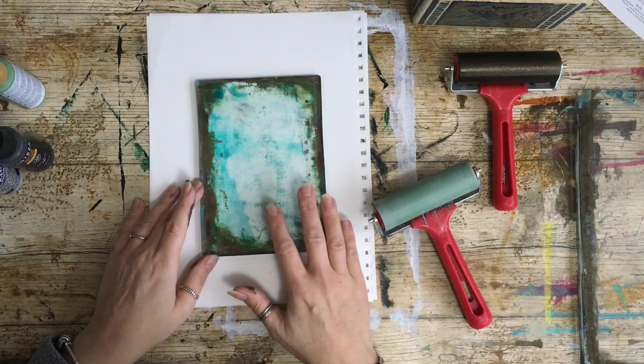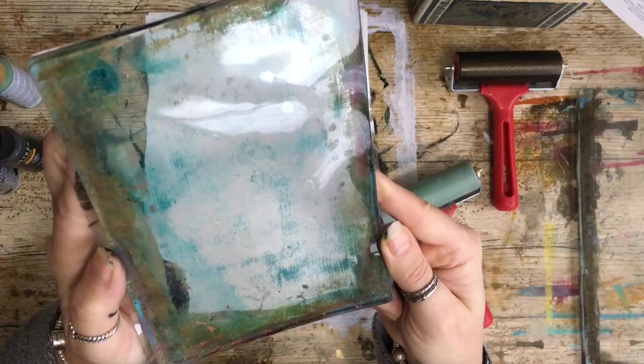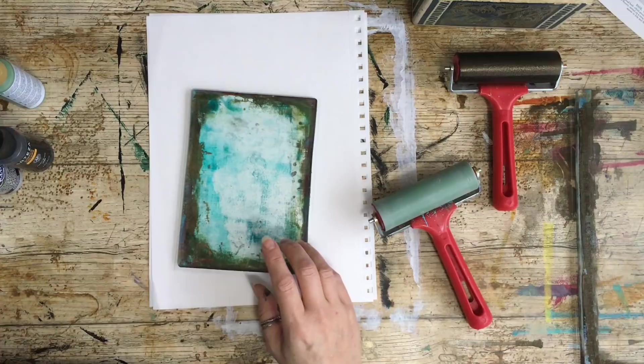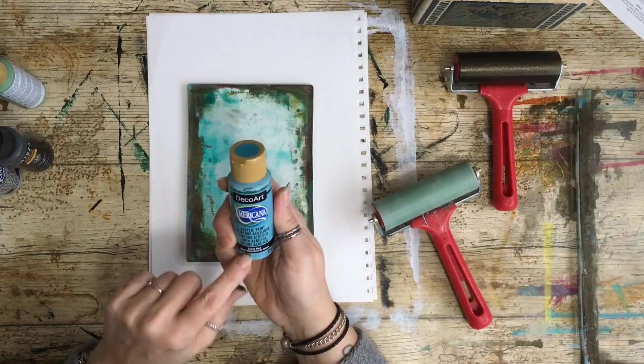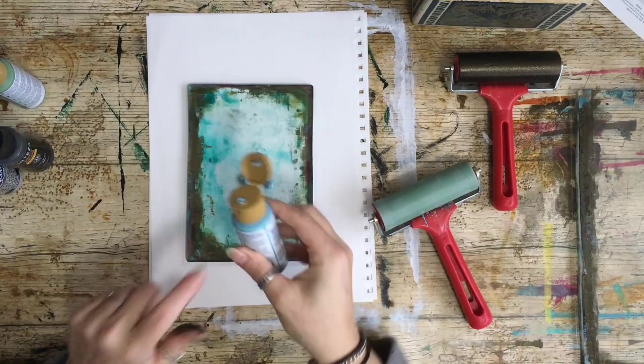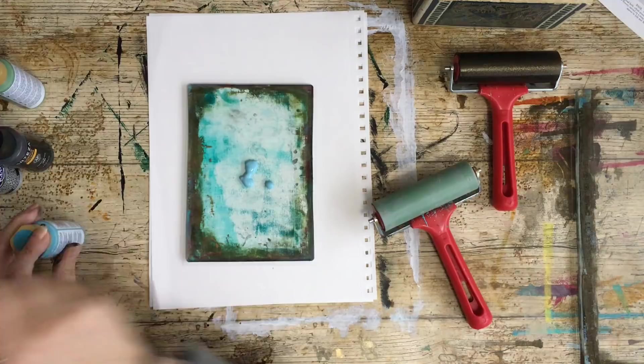I used this amazing watercolor texture paper — it was really expensive and I probably won't do it very often, but it's just lush. Let's go for blue — this one is Salem Blue and it's DecoArt. Actually, that's the Golden Turquoise that's on here.